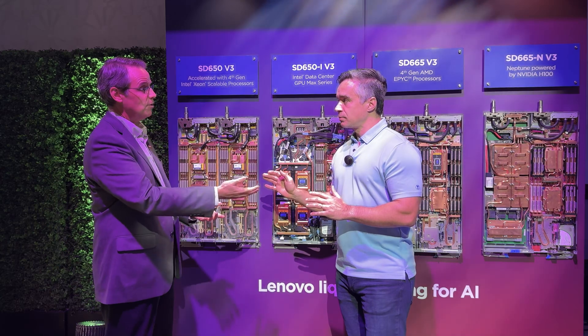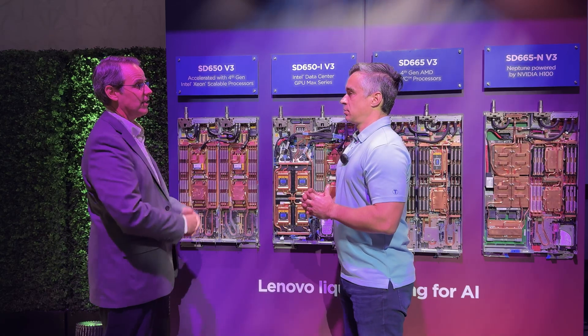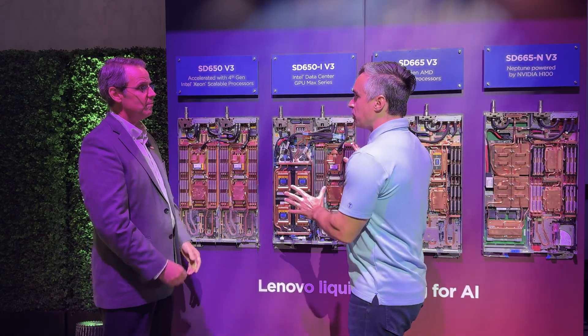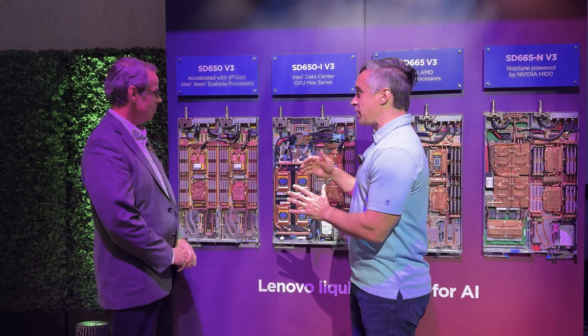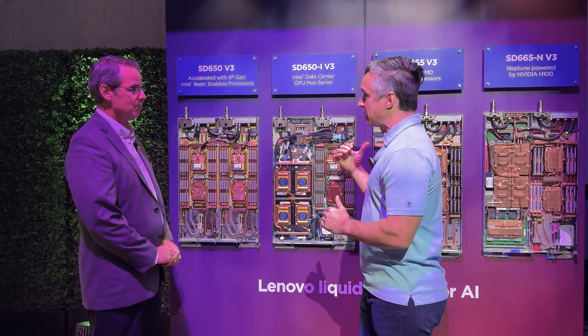Actually it's been five or six years with the Neptune branding, so even longer than that — 10 years on the product technology. So we've seen this wall before, but now it's been updated with Gen 4 EPYC, Gen 4 Xeon, and you've got H100s we're going to take a look at.